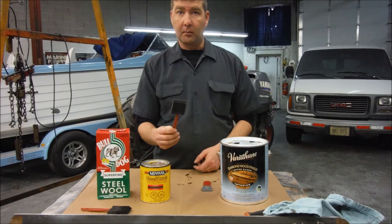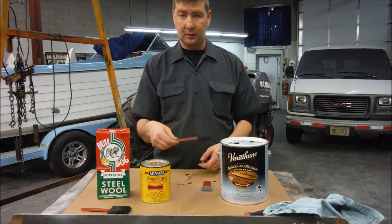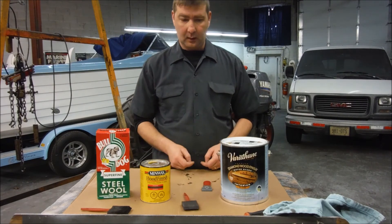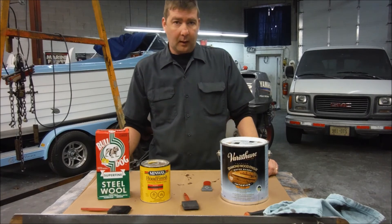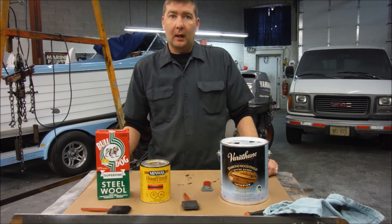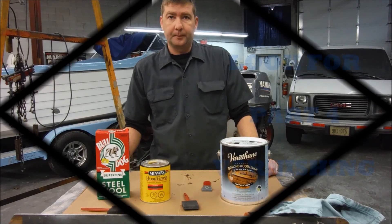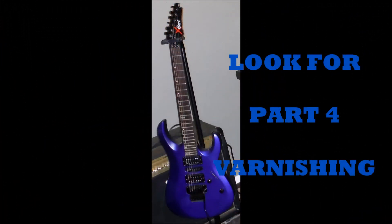Dollar store foam brushes — you can get a whole package of them. You just use them and throw them out when you're done. And that's about it. So I have the stain done. I have it steel wooled. Now it's time for the first coat — basically the sealing coat of the varathane. So we're going to go ahead and get that done right now. We'll be right back.